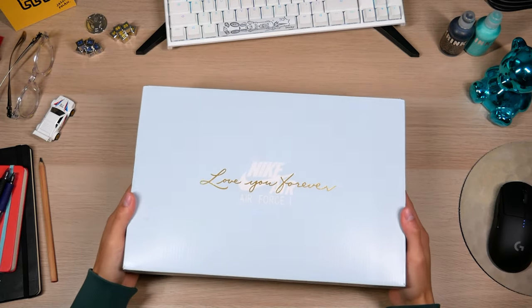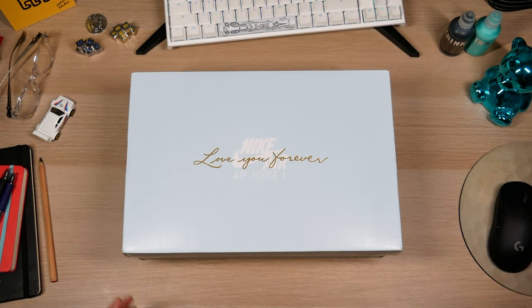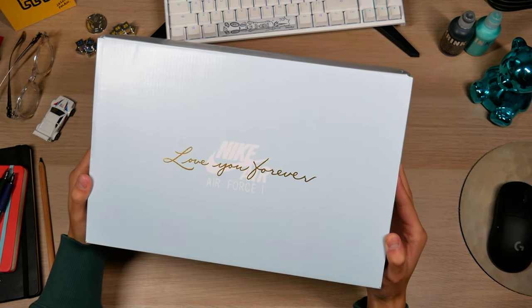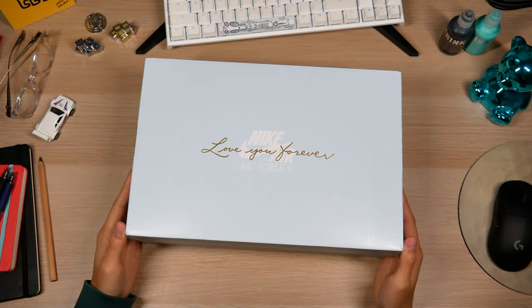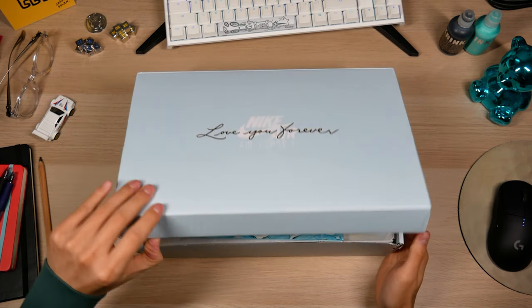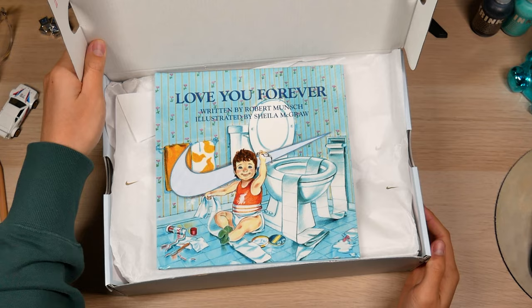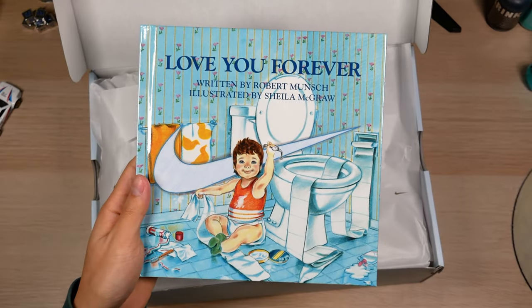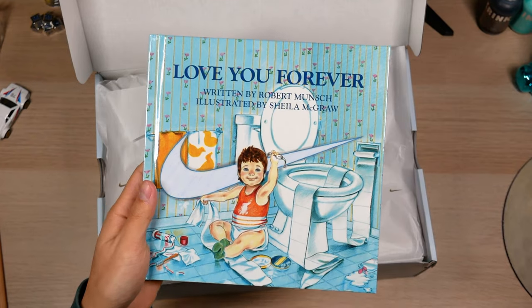So you're paying an extra $50 to $90 than you would a standard pair. Is it worth it? Let's find out. Clean box, just in time for the holiday season. Look at that gold foil — 'Love You Forever.' The first thing you'll notice is they come with a little extra something: literature. Love You Forever by Robert Munsch. This is Aubrey's favorite book from when he was a kid.